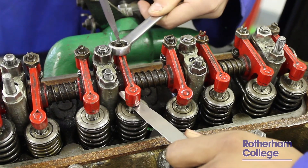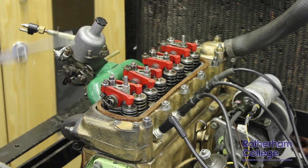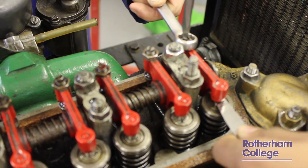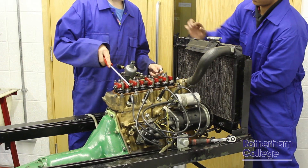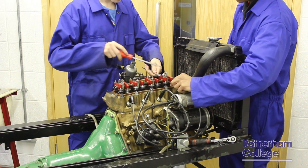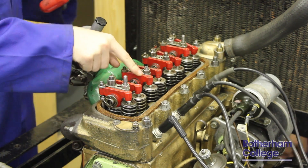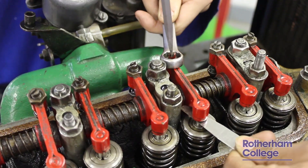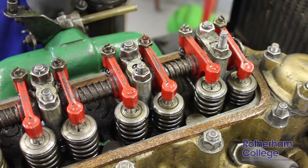Now that is half of the valves set. We now reverse the procedure by closing valve 8 completely to set valve 1. We can now move on to closing valve 7 to set valve 2. Now we move on to setting valve 3 by closing valve 6. And finally, we can now close valve 5 to set valve 4.